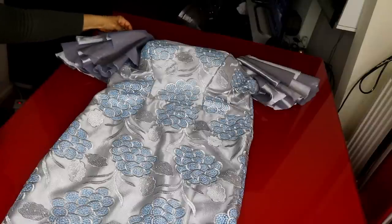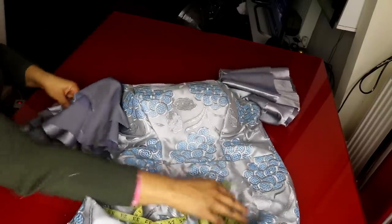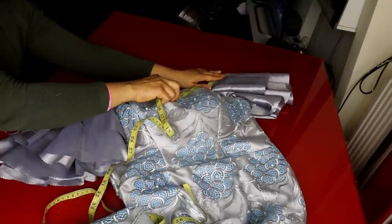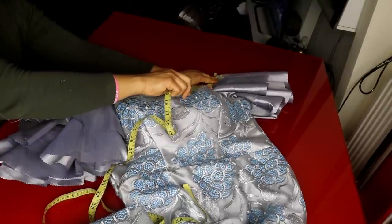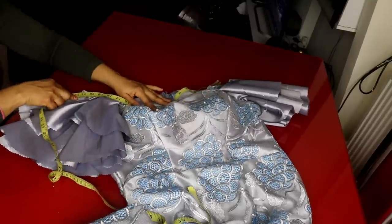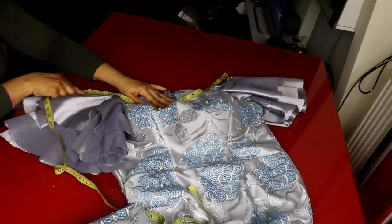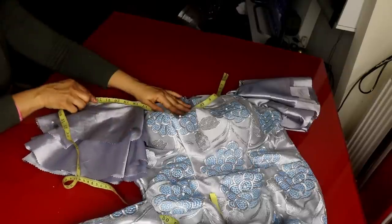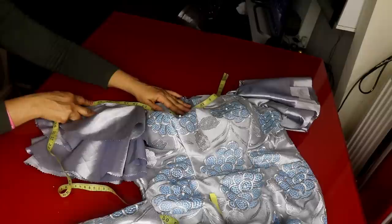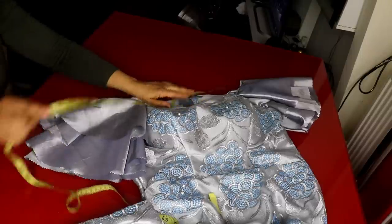I've finished attaching the sleeve to the dress. Measuring it now - the sleeve is up to 44 inches for the round shoulder. Opening it wide: 22 inches. That's exactly the round shoulder measurement because the round shoulder is 44 inches - front is 22 and back is 22. It is correct.